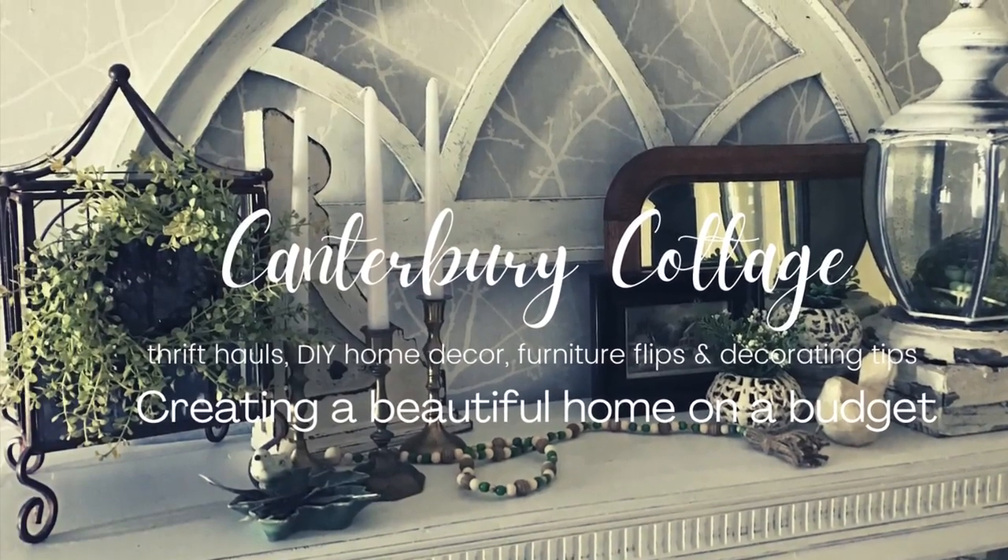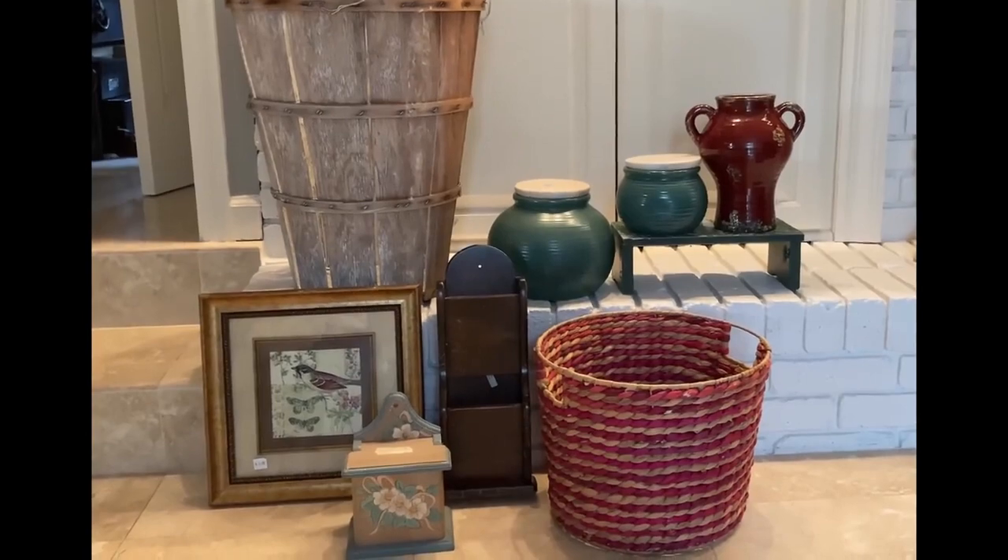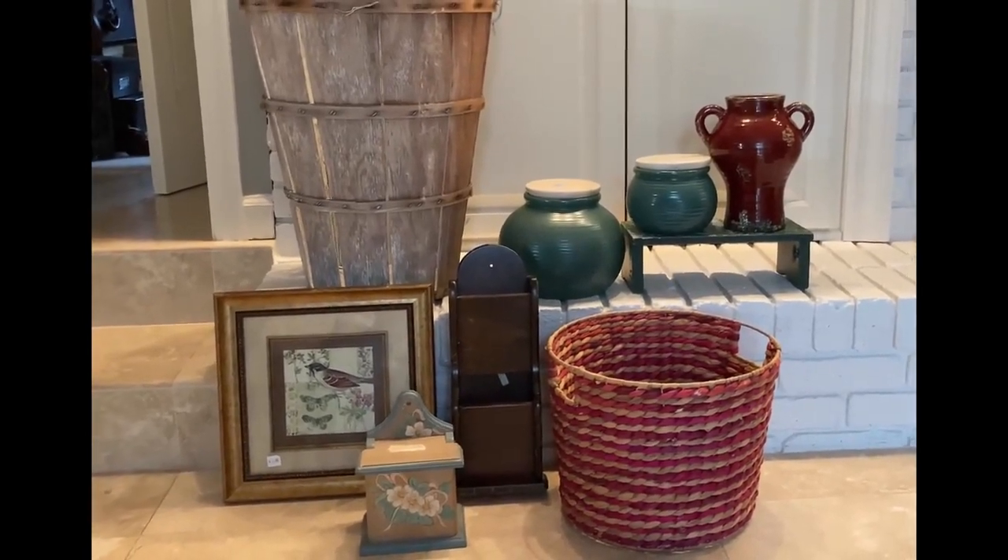And as always, make sure that you watch the last minute or two of the video if you want to see the final projects up close and staged in my home. Let's get started. These are the eight items I will be upcycling today.